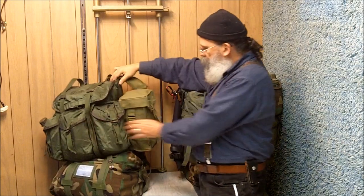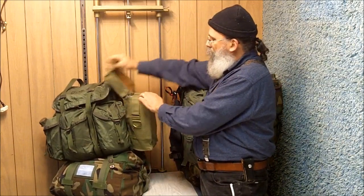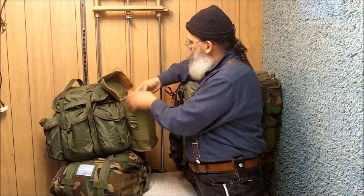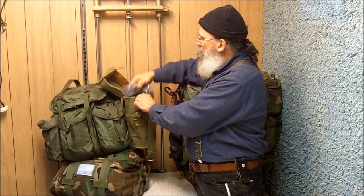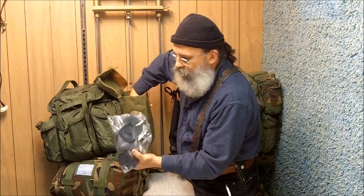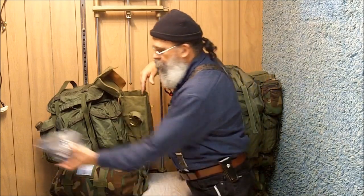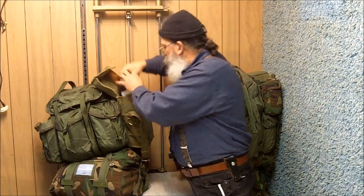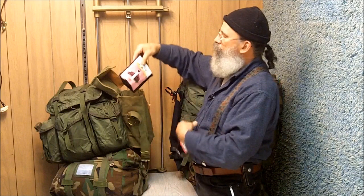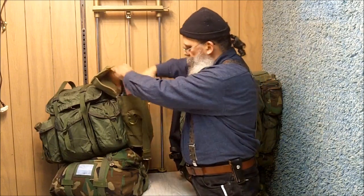On the side of my wife's bag, as well as my own, we have our Finnish gas mask. I don't know if we'll ever need a gas mask when bugging out, and there's also a filter in here, but if we do need one it's something that should certainly come in handy. I also had some extra space in there, so I put in some freeze-dried foods.